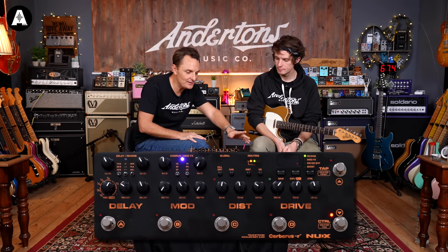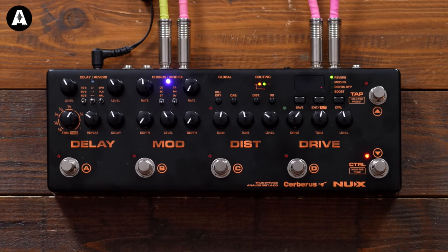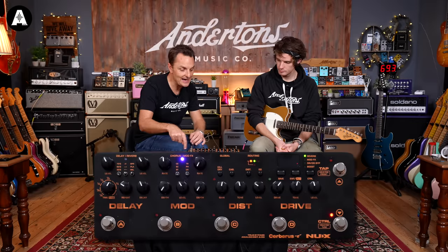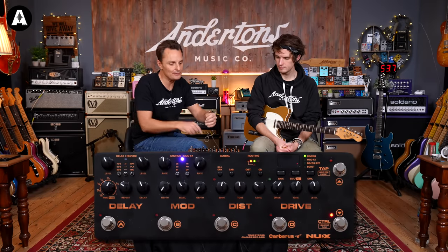Bear in mind here, you might be wondering how you switch between them and all that kind of stuff. Once you've got the effects and the preset that you like, you can save that. Obviously you can have all your different presets switched to different modes and everything, and they'll remember that.